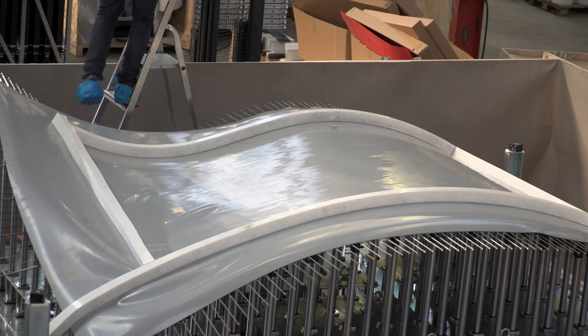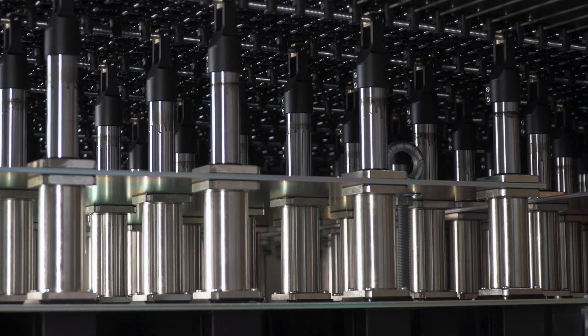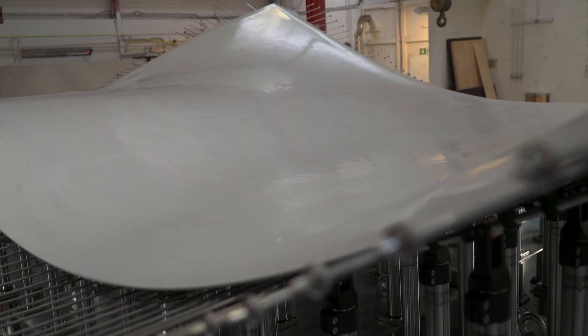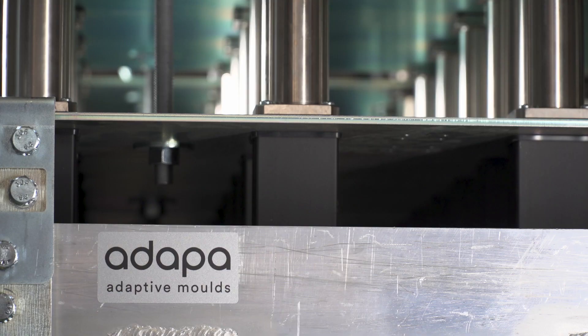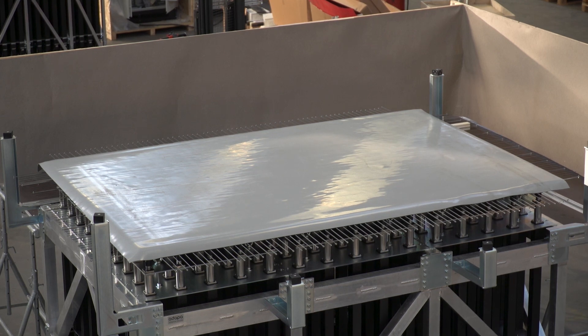After the moulding process, the adaptive mould is repositioned, ready for positioning to the next mould shape. Thereby, a single mould can replace a countless number of unique moulds and reduce your storage requirements. A standard adaptive mould from ADAPA is financed by reduction in time, cost and waste materials.